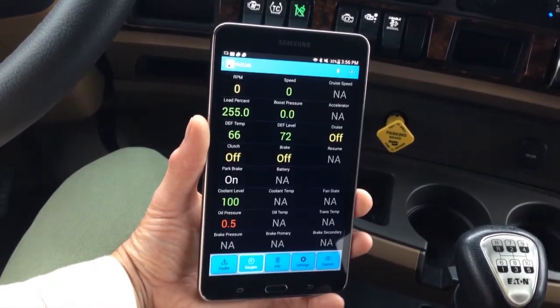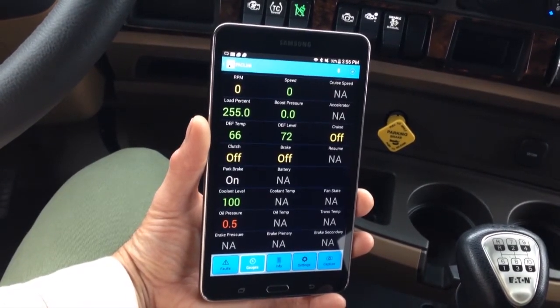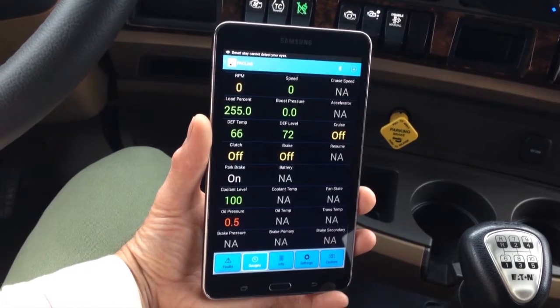Digital gauges show values of various gauges on the truck, including oil, temperature, DEF, etc.